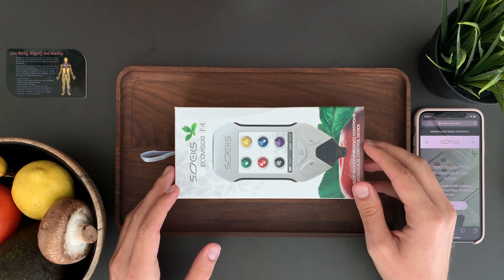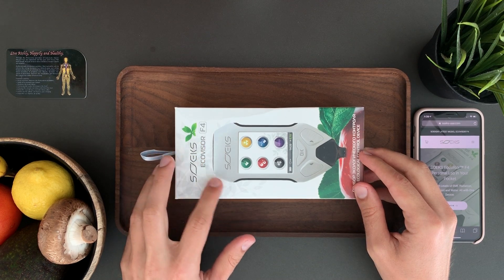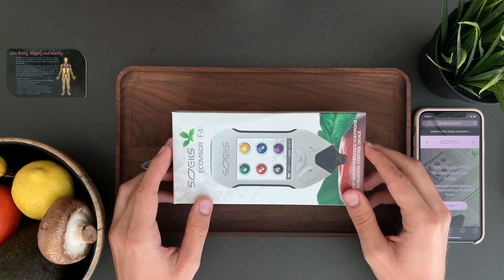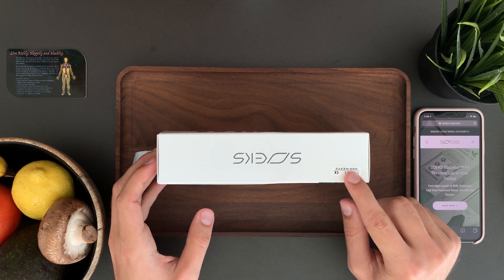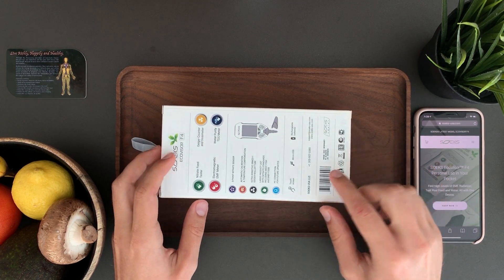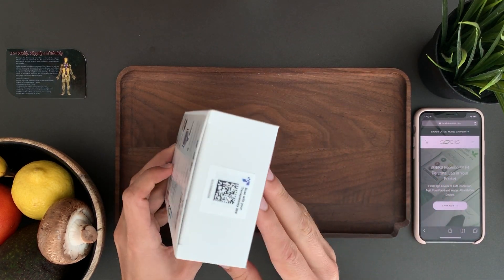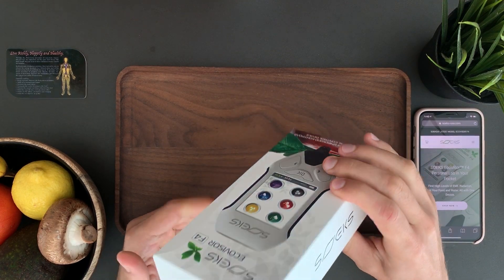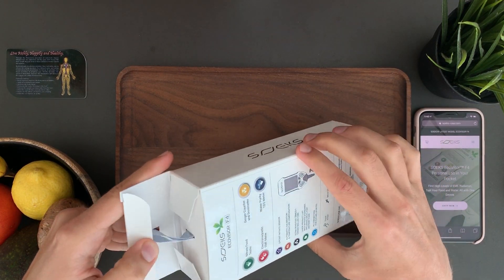In this video we'll unbox and I'm going to explain how to use the SOEX EcoVisor F4 all-in-one meter. The EcoVisor comes in a gift box with a serial number on the side, all the functions described on the back, contact information — it's a really good box. Let's open it up and see how it works.